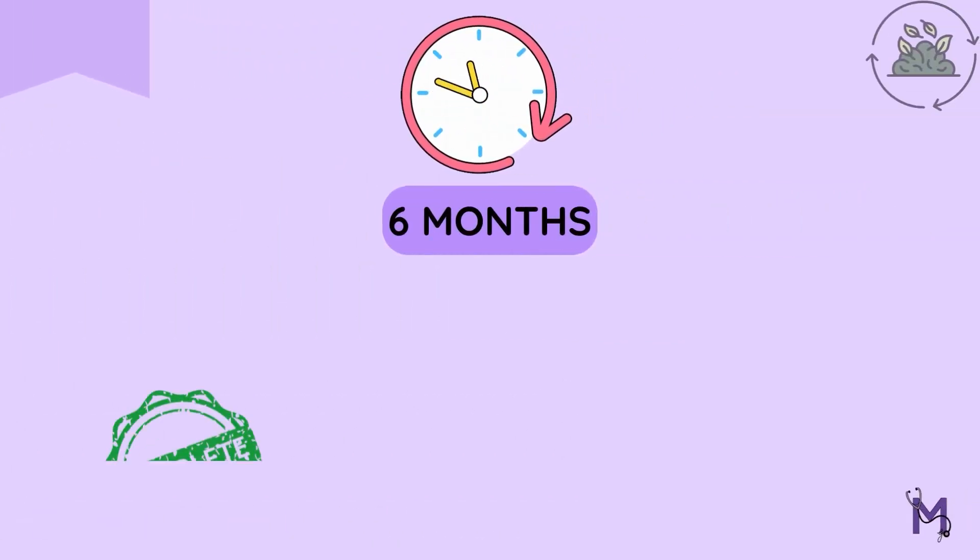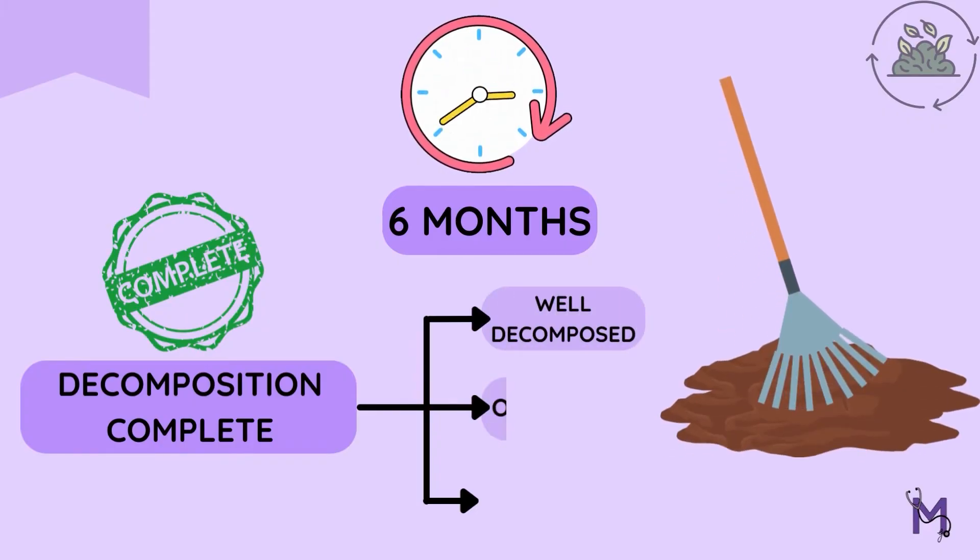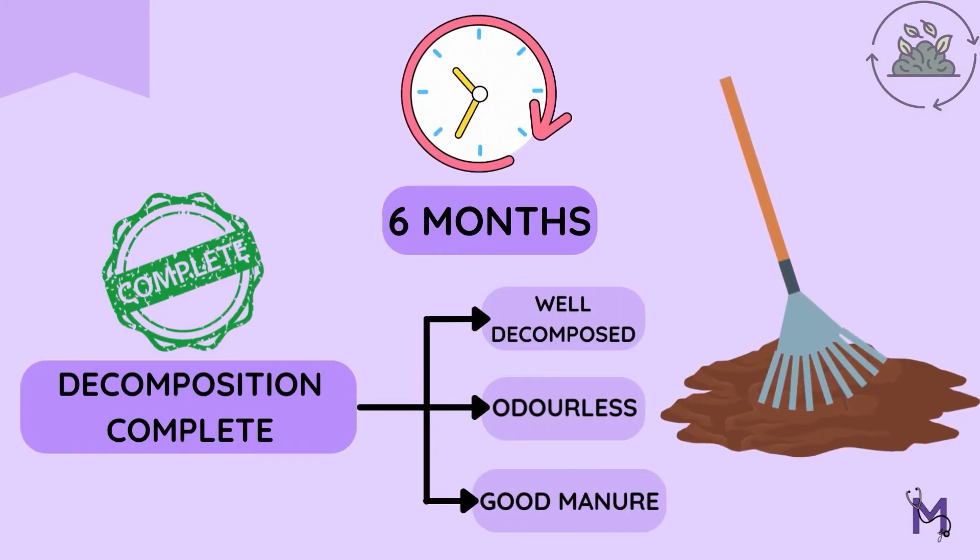By the end of six months, the decomposition is complete and the resulting material is a well-decomposed, odourless material with good manure value.